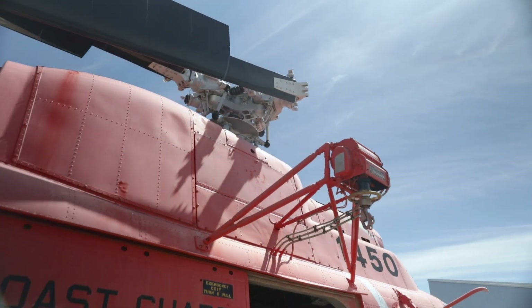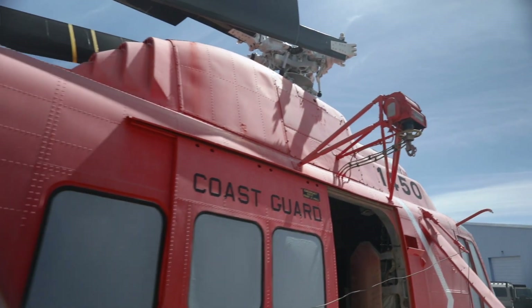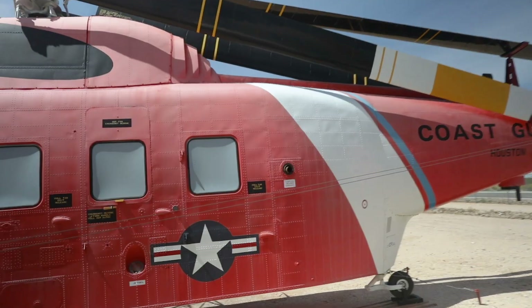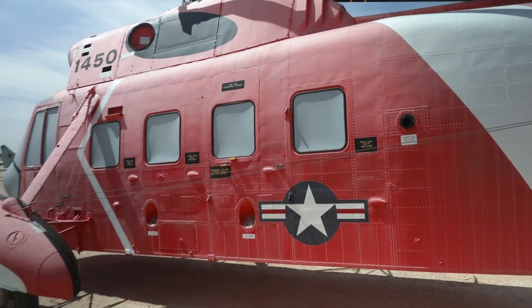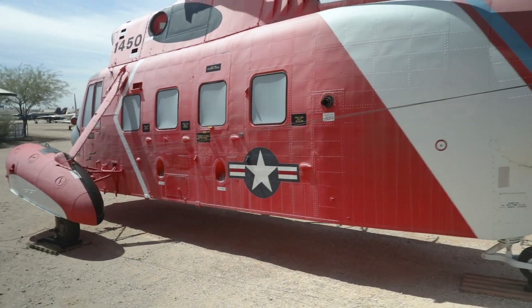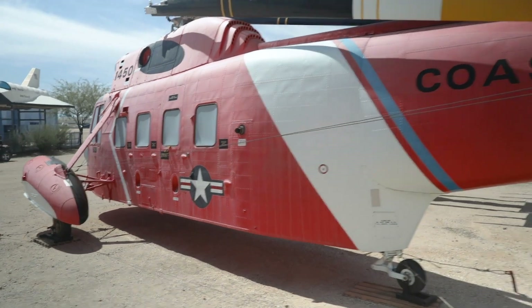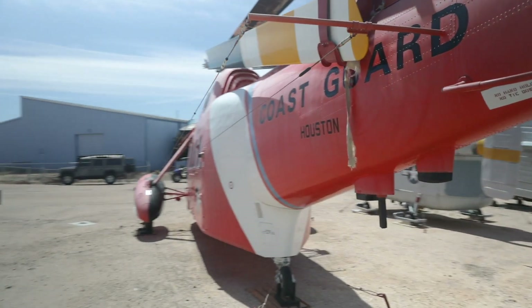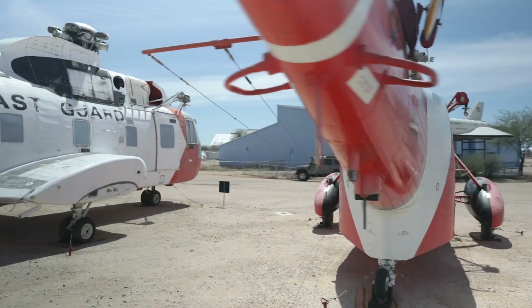Being amphibious, it could also land and take off on ground. It's a single-engine turbine. The rotors fold to make it compact, because this helicopter was also used aboard Coast Guard cutters and icebreakers. You can really tell with the sleek bottom how it has that boat-shaped quality.